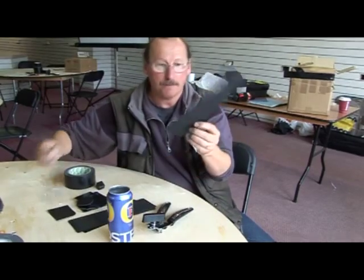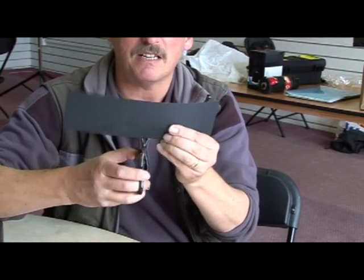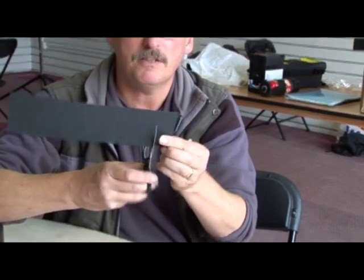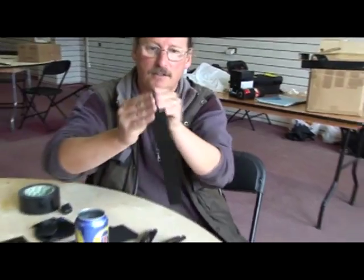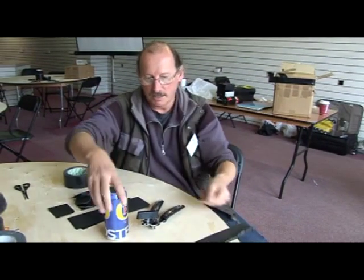Then you get a piece of card and chop notches — loads of notches in a piece of card. Don't cut your finger off like I just did. Loads of bits of card with notches. Don't worry about how many or how deep or anything. Notches, notches. Very easy.